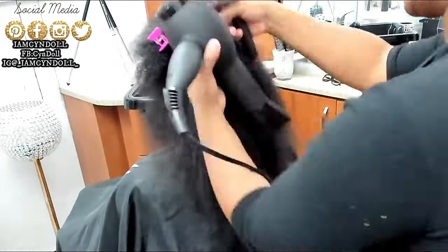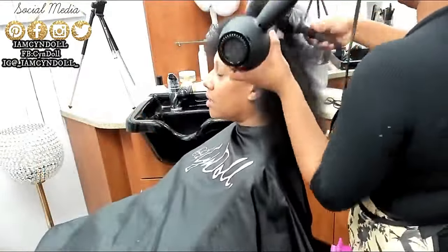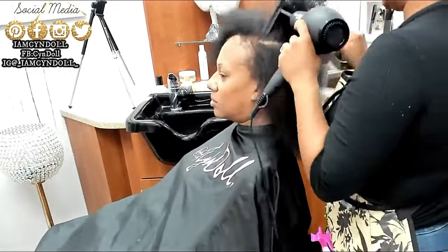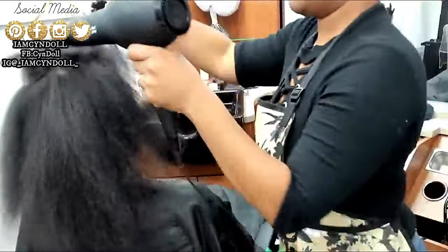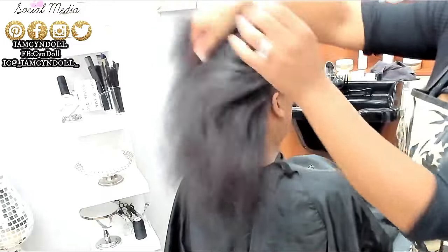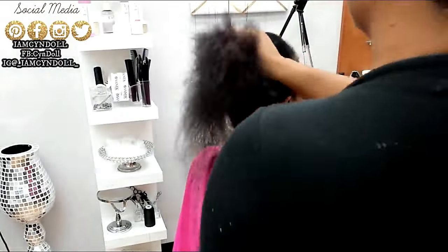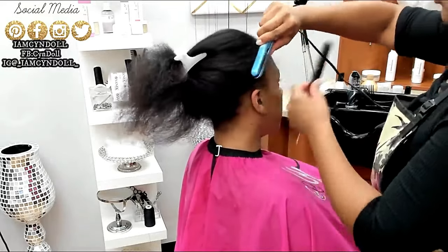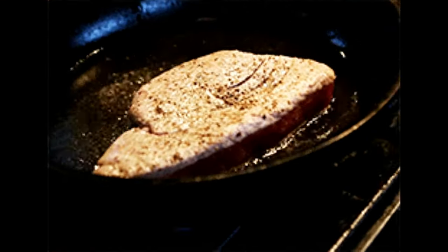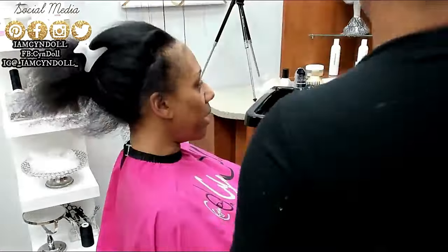Mechanical damage is almost 10 times worse than heat damage, because heat damage doesn't necessarily cause scalp inflammation or follicle disorders. Heat damage doesn't mean breakage — it just means you have softer linkages in your hair because some of the patterns you followed to straighten your hair were not right. But do not put oil in your hair — it's like frying chicken. In this video, the only thing she has on her hair is leave-in conditioner when I was blow drying it, and now I'm spraying a heat protector on her hair.